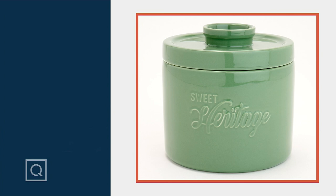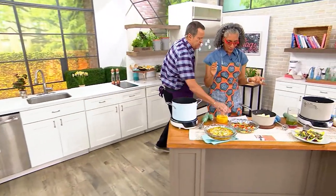Shall we come over and blend? Let's come blend. Now, some people might call this a hand blender.